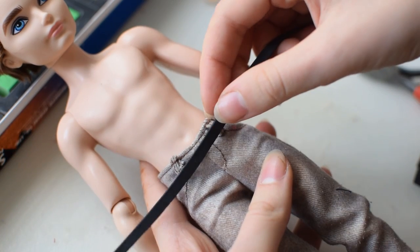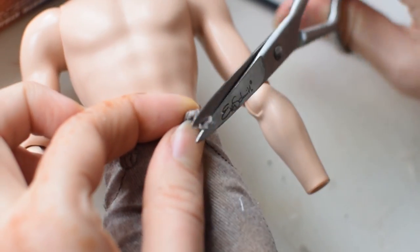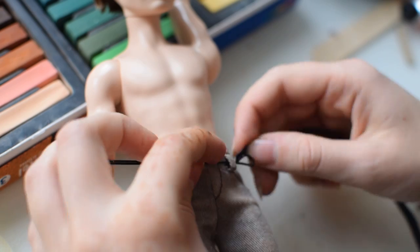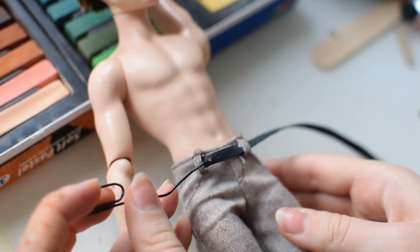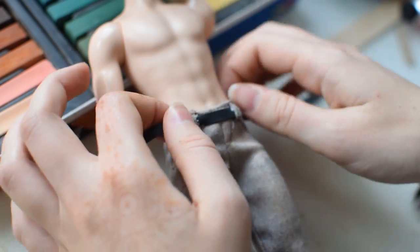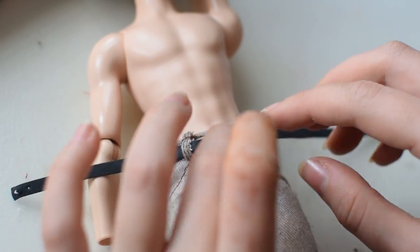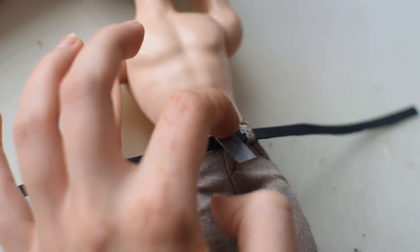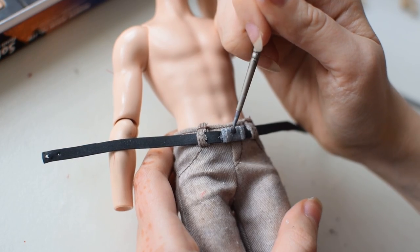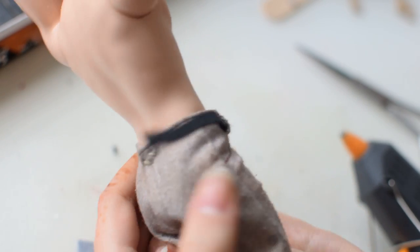We already had trousers that match Hawks' design from Hunter Hans Mendel. We wanted to give him a belt, so I'm cutting excess fabric from the belt loops. With a piece of wire I'm pulling the belt that I made from black craft foam through the loops. I think I could have pulled it through both loops at the same time but I didn't think about it then. The belt was cut longer, so I'm not worrying about the holes I made with the wire. I'm making the buckle from the same craft foam. When the belt is ready I'm gluing it to the pants, leaving some space for closure.